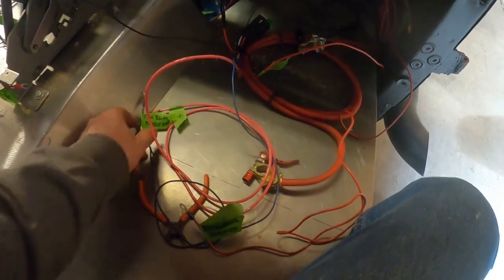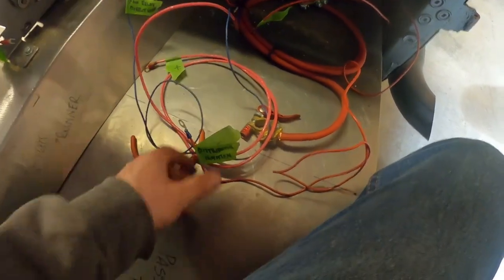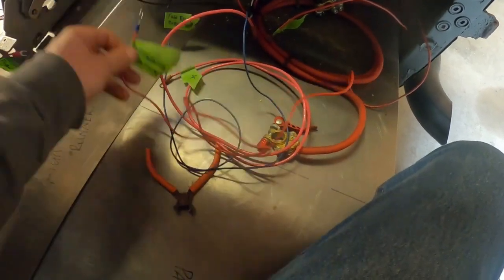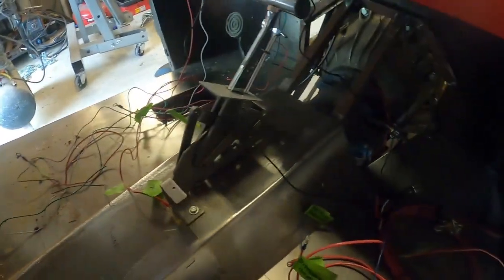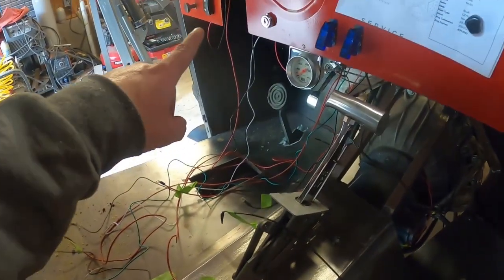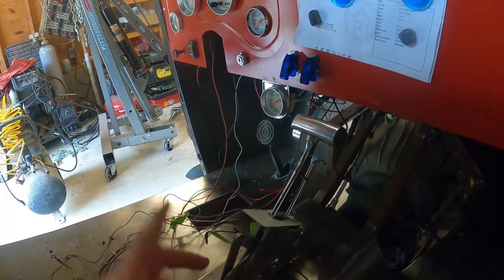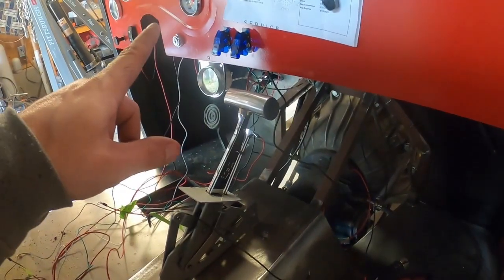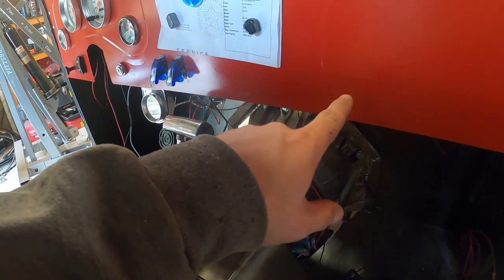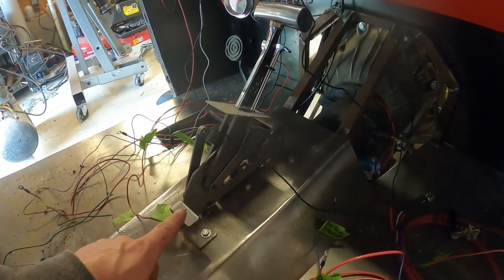Got all the wires disconnected - I have everything conveniently labeled so I know exactly where it goes, whether it's positive, negative, ground, or hot. I still have the fuel sending unit wires to disconnect, and I've got the mechanical water temp gauge to unhook from the intake manifold.